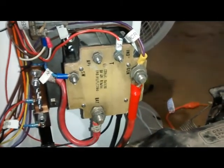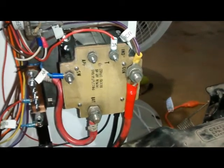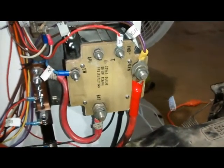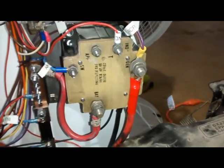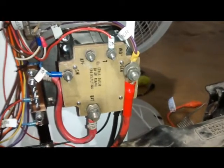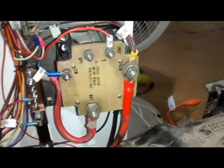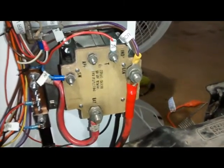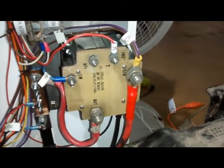So the purpose of this thing is to connect it when the generator is working properly and to disconnect it when the generator stops working properly. I'm going to show you how to do a simple bench test on this — remove the wires from it and show you how to test it on a bench arrangement.